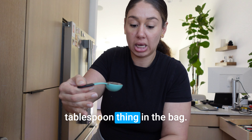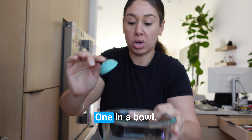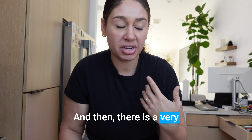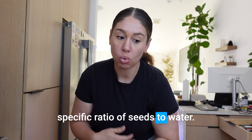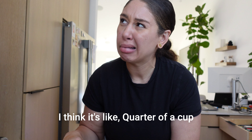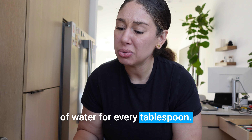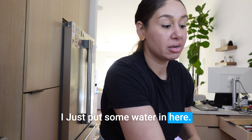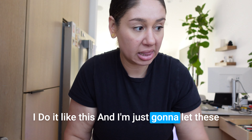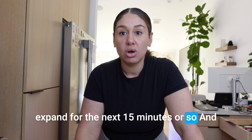For the chia seeds, I do two tablespoons. I just keep the little tablespoon scoop in the bag. Two tablespoons into the bowl. There is a very specific ratio of seeds to water, but I don't have time for all that — I think it's like a quarter cup of water for every tablespoon, so this would be about half a cup. I just put some water in.